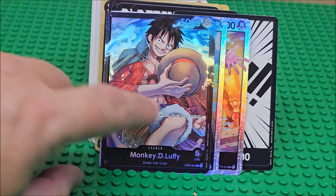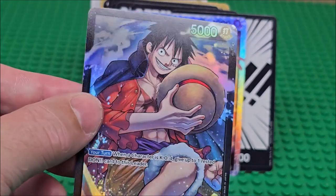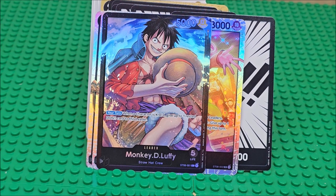I do like Monkey D. Luffy. That's really nice artwork on these cards. The holos do have some nice shine and definition to them. So the artwork on these cards is actually nice. You're going to get that playability there. The problem is if you're getting it to play it, you're going to want some booster packs. If you're getting it to collect it, you're getting a lot of doubles.